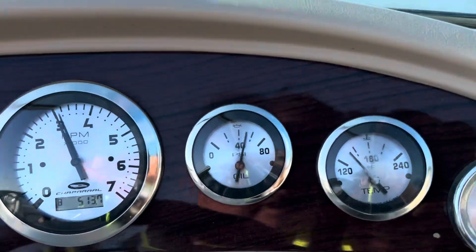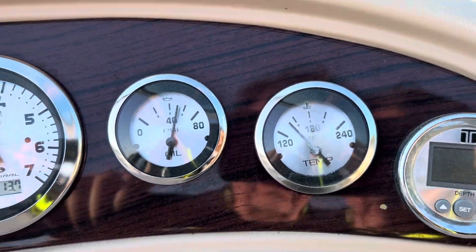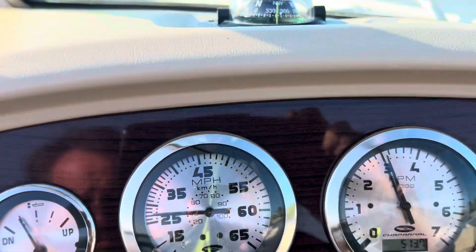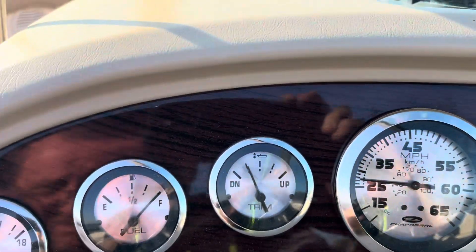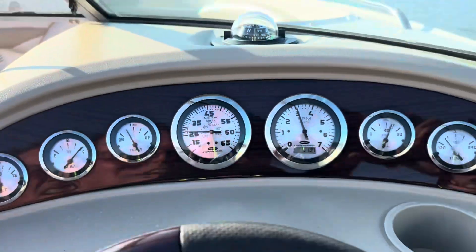We've got good oil pressure. Temperature's around 140 to 150. Oil pressure's good. RPM's at about 3,000. Speed's about 28. Trim is down. Feels good. Long ditch is 13. It's all looking good.